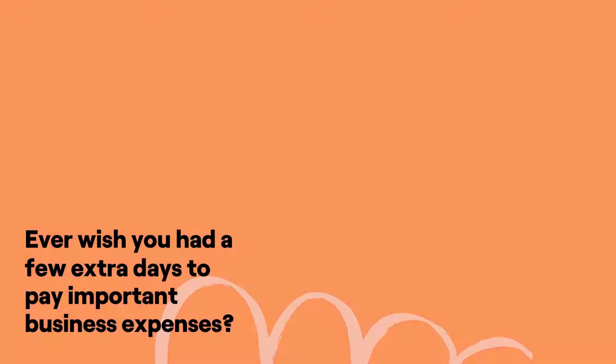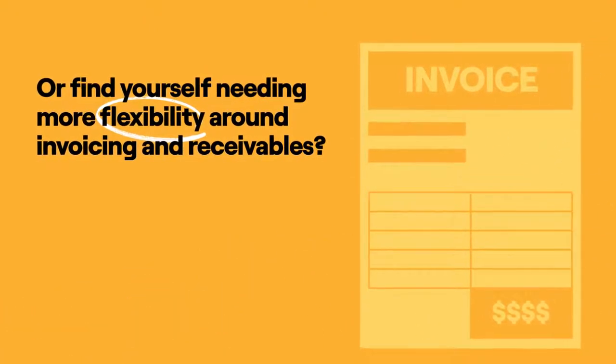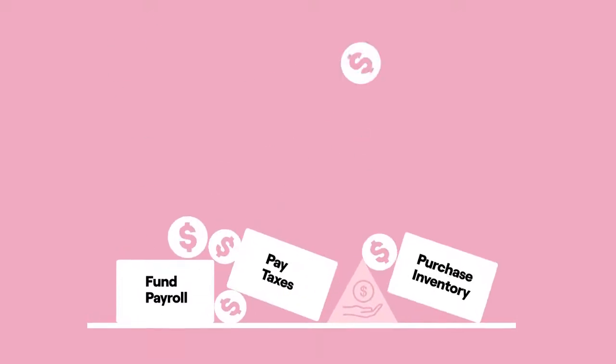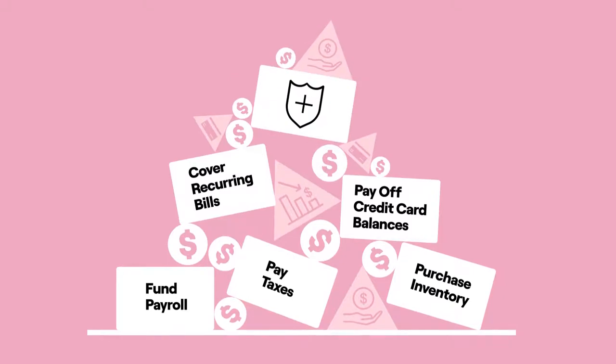Ever wish you had a few extra days to pay important business expenses? Or find yourself needing more flexibility around invoicing and receivables? Whether you need to fund payroll, pay taxes, purchase inventory, pay off credit card balances, or cover recurring bills like insurance,